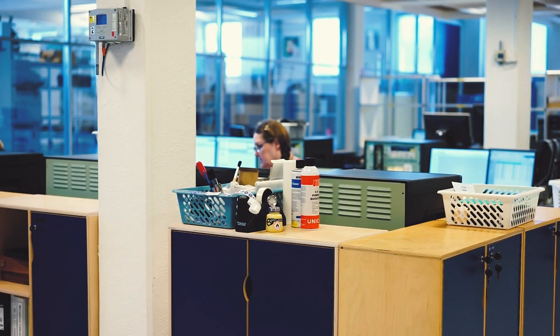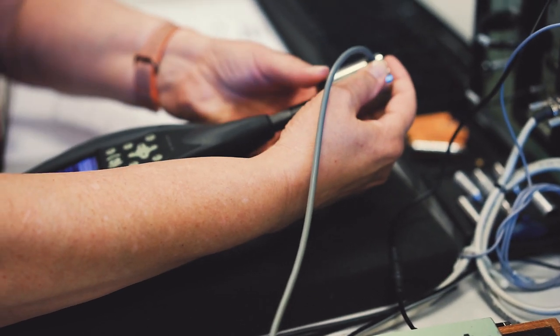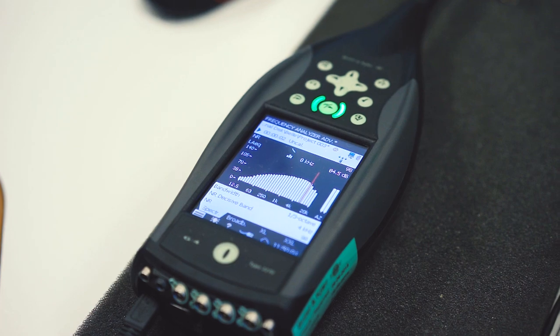Or in case of legal metrology, that could be that you're measuring at a building site or at a roadway — this is the stamp of approval that you can take these measurements into court and convince the courts that the measurements are correct and the instrument was operating correctly.